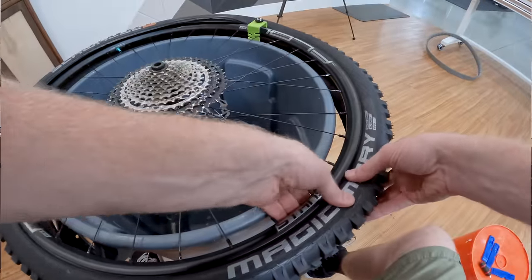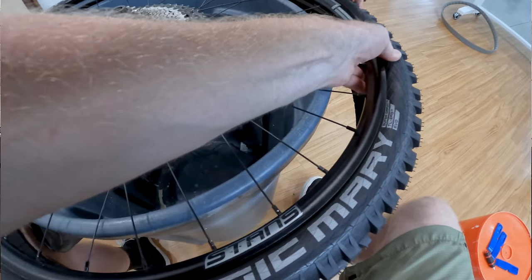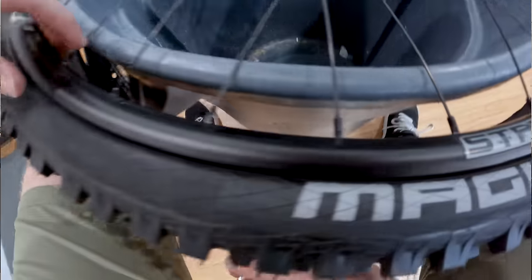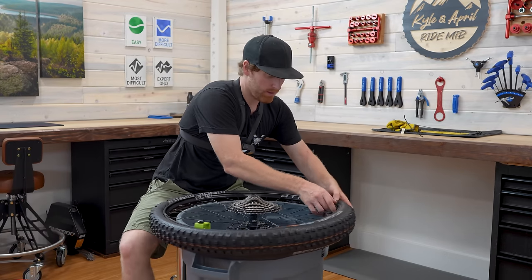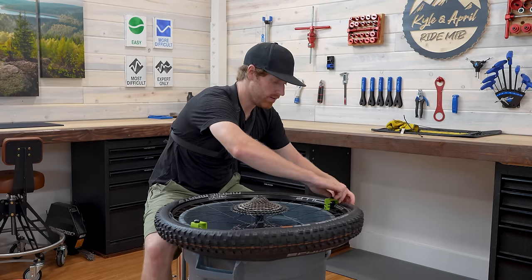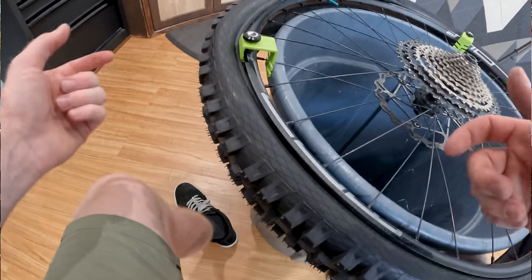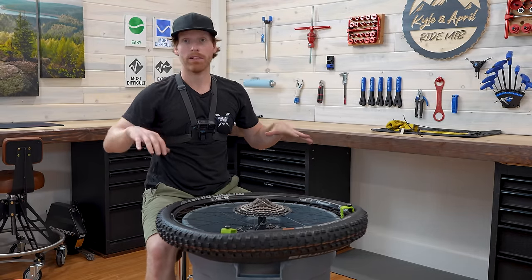Now we're going to go through and start pushing this bead into the channel, supporting the Cushcore on the bottom side the whole way around. I'm really making sure the Cushcore is supported underneath because I don't want it to pop off again. I just got a bunch of slack by getting the bead around. Now I'll do the same on the other side, then move the Bead Bro up to save my progress. This first side is the most delicate because you have the opportunity to push the Cushcore off.